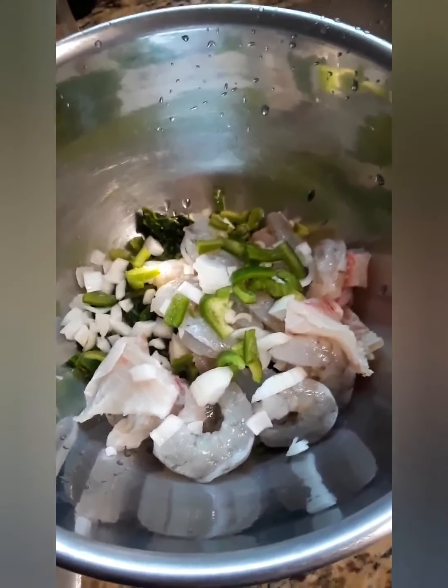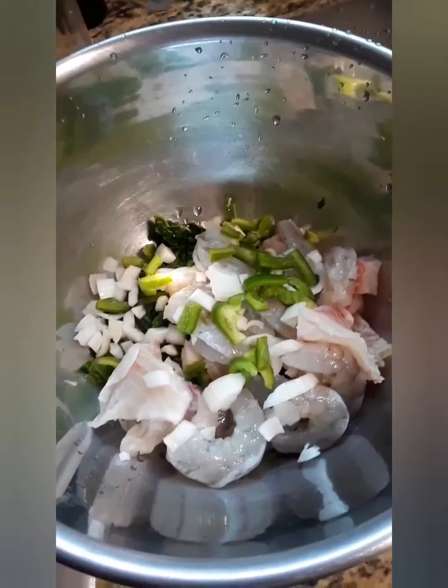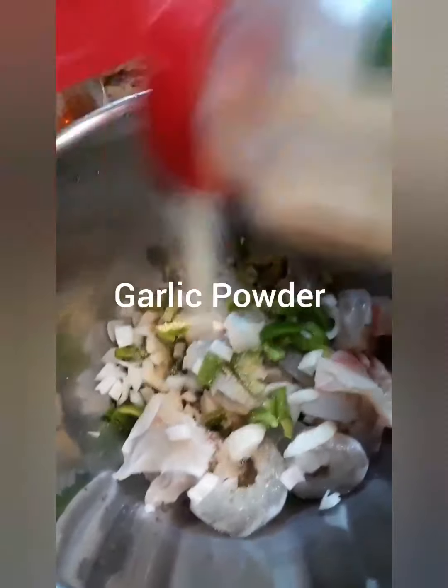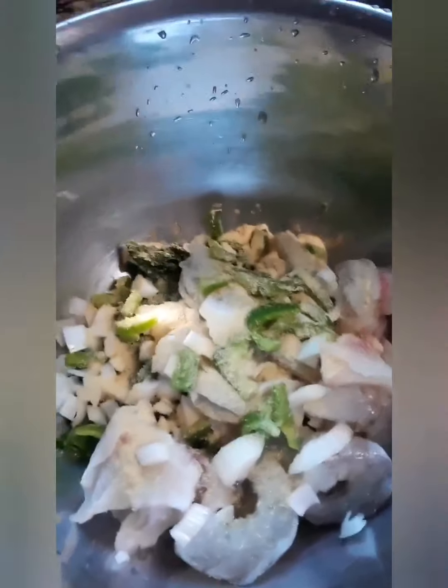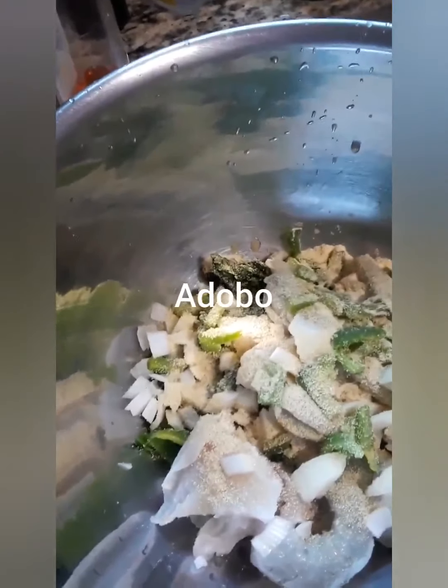The first thing we're going to do is season the stuffing for the baked fish. So in here I have the shrimp, the tilapia, the spinach, the onion and the green pepper. We're going to season it with some garlic powder, then some adobo, and now we're going to put the jerk seasoning in it. And then we're just going to mix that around.